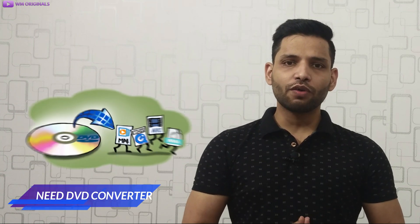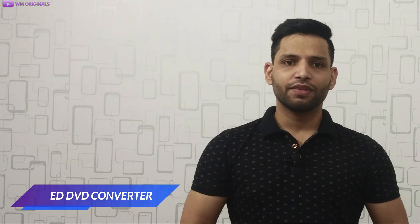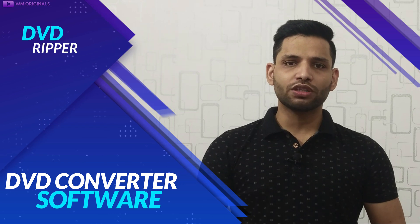Have a large DVD collection but want to watch them on your Android or iPhone? For that you will require a DVD converter software. So today we are going to talk about the best DVD converter software which can convert DVD to Android or iPhone in minutes.